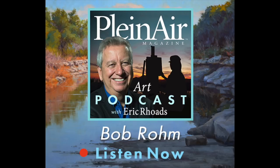Here's your host, author, publisher and painter, Eric Rhodes. This podcast is brought to you by the FACE Conference, the second annual Figurative Art Convention and Expo, which spells FACE. One of the great ways for any artist to perfect their skills and learn figurative painting. And if you're a plein air painter, learning figurative painting is something that's really important to you.